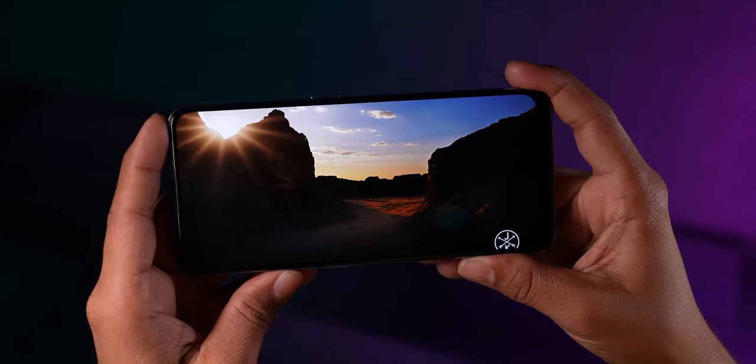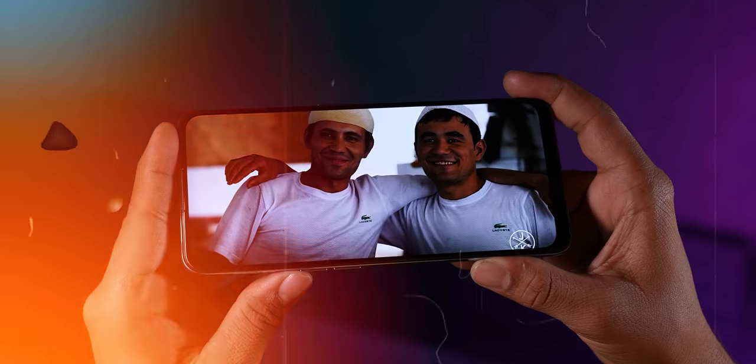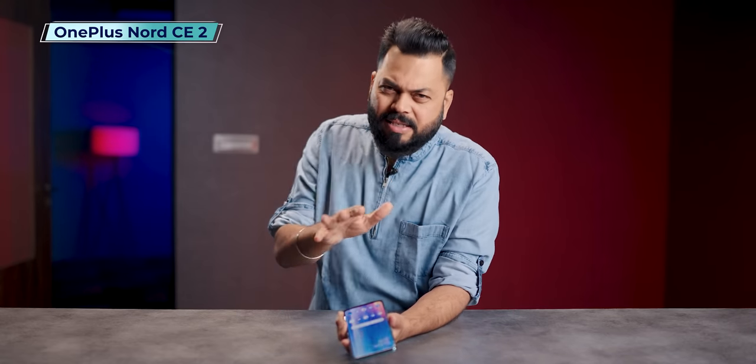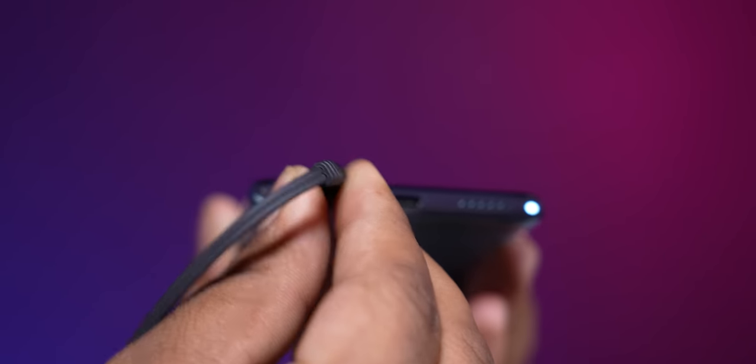Let's talk about multimedia. As I told you, it's not the best AMOLED out there, but the colors are good — not washed out, viewing angles are good. It's a mono speaker which is loud — very loud — but the quality is slightly below average overall. Decent, average multimedia experience. One good thing: the 3.5mm jack is included.